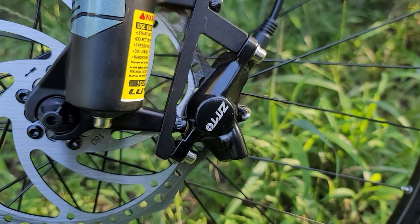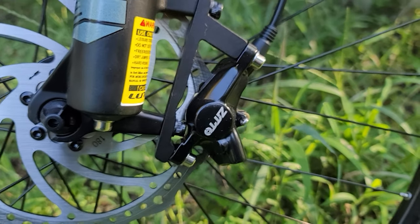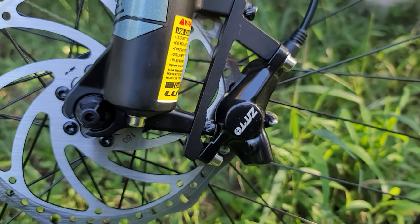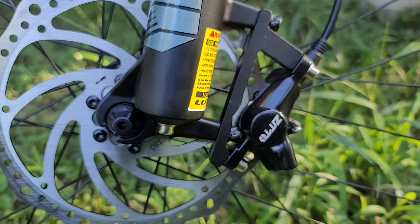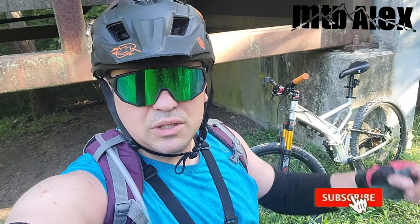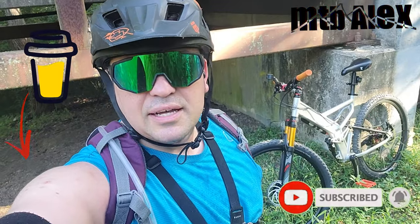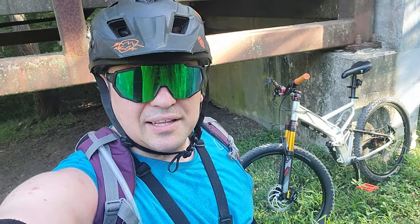Again, depending on how you ride, they can work even for black diamond trails — I'm pretty sure you can make them work. That was a short review. I highly recommend it. Other than that, that is gonna be it for this one. Subscribe, notification bell, support the channel, link down in the description. That's it — let's ride, bye-bye.